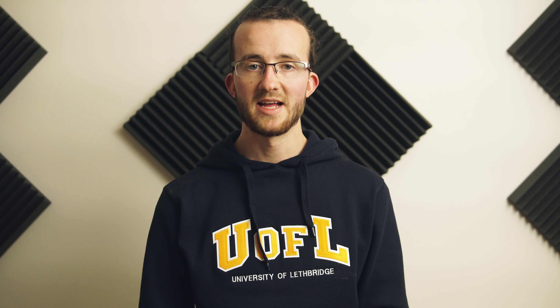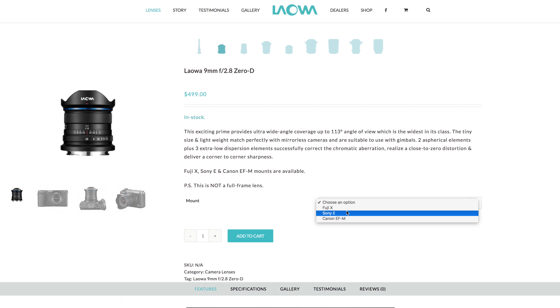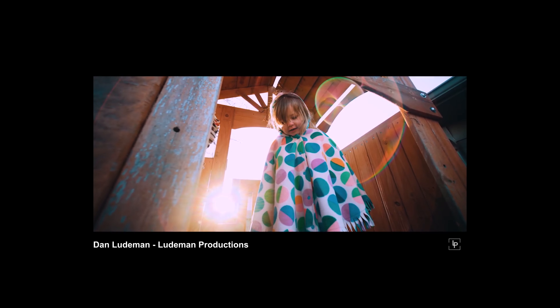This 9mm DL mount was announced for Photokina, but the lens has actually been out in the wild for months — it was released for Fuji, Canon, and Sony mounts months ago, and overall the reviews are really positive. As far as I can tell, it's tack sharp, it's super small, but it does have a kind of funny circular rainbow flare. Then again, you're not really using this lens for its flare characteristics.